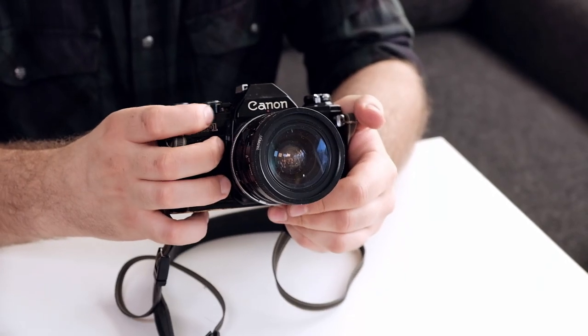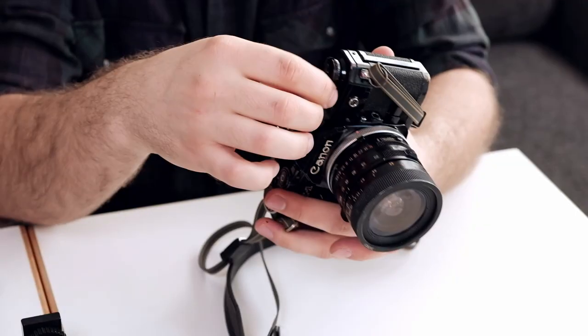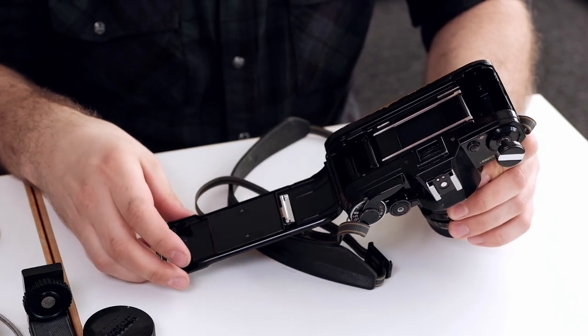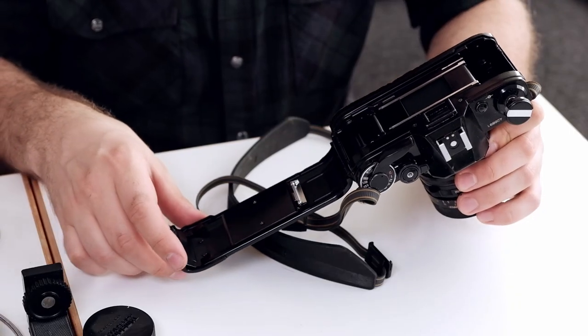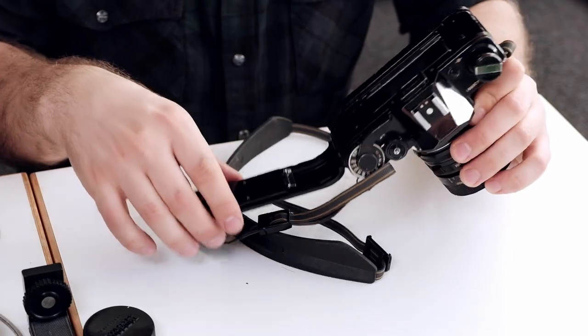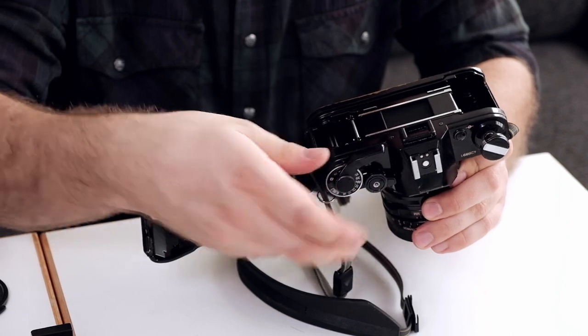Nice shutter sound — seems to be working just fine. I wouldn't use auto exposure anyway; I use manual mode usually. Let's have a look inside. There's no film, and it seems quite clean actually. The shutter looks intact and everything. The light seals are not very nice though — they are a bit sticky. You need to clean away the old ones and replace them. Let's check the shutter from here too.